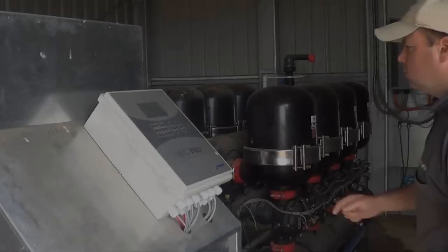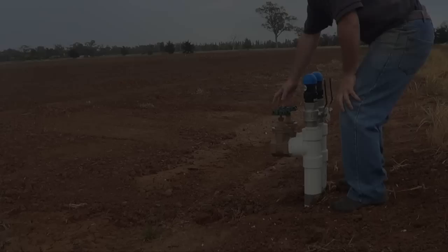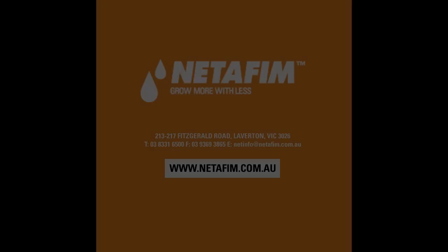The system is complete. It's time to set a program and flush the system completely — main line, sub-main and drip line. The system is now operational and ready to be used to grow high yielding and water efficient crops.